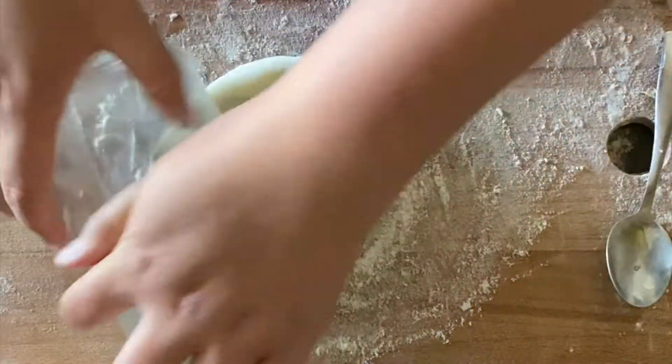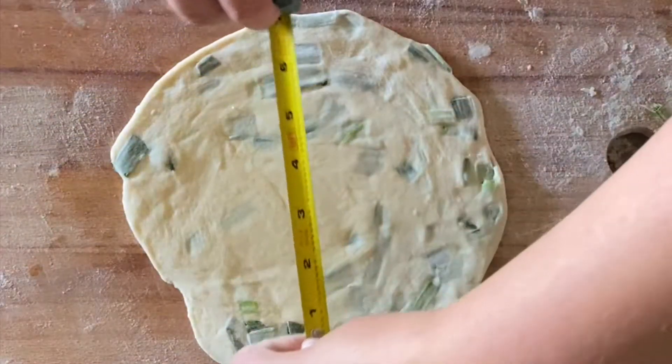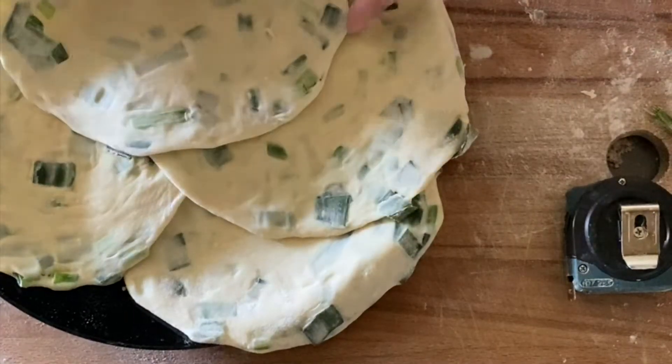Then you're going to roll it flat one last time — this time it's going to be about seven inches in diameter. You should have enough dough to make about four of those.